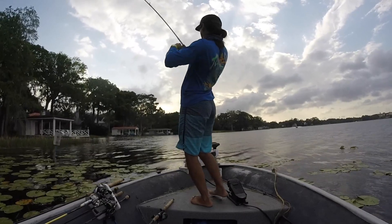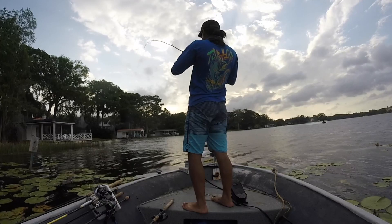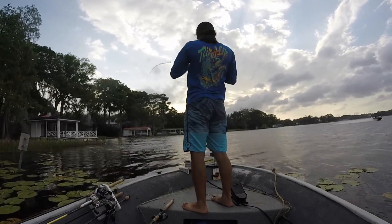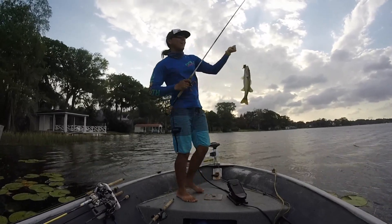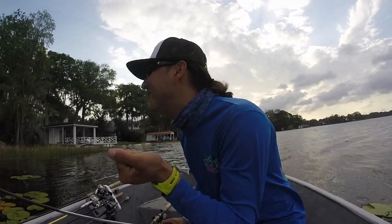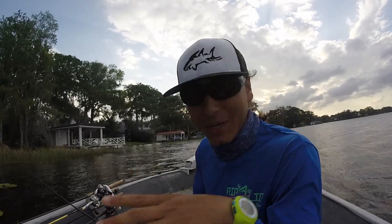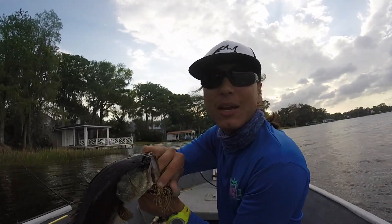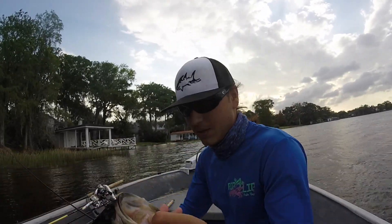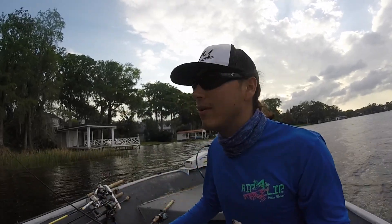Oh my gosh, I'm on him baby! I told myself — the corner of those reeds, there's gonna be a fish. Boom, fish! We gotta be close to about 11, 12 pounds right now. Not bad for a few minutes, this is awesome.